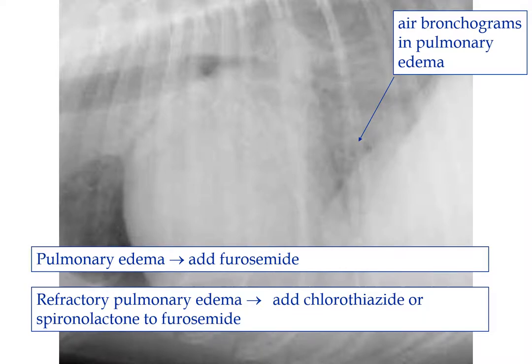When we add furosemide, remember it blocks chloride reabsorption at the loop of Henle, but sodium is going to follow that chloride, so we're losing sodium and we lower their serum sodium. That lowered serum sodium is going to activate the renin-angiotensin-aldosterone system, and that is not what we want in heart failure. The hyperactivation of the renin-angiotensin-aldosterone system is part of our problem — that's what we're blocking with the ACE inhibitor. So we wait until we absolutely need furosemide and no longer add it early in the course of the disease.